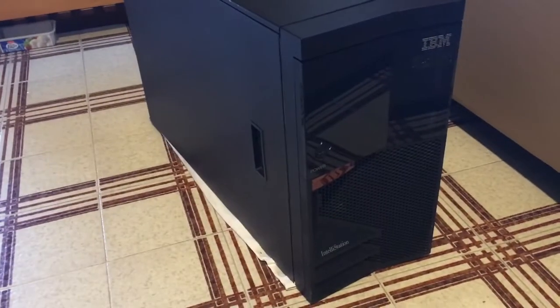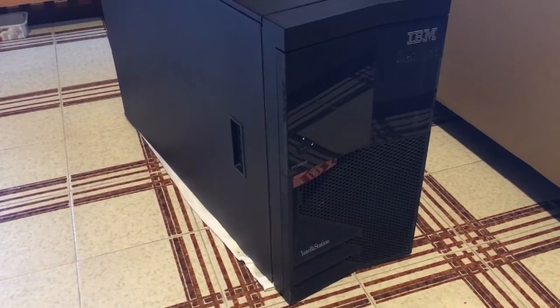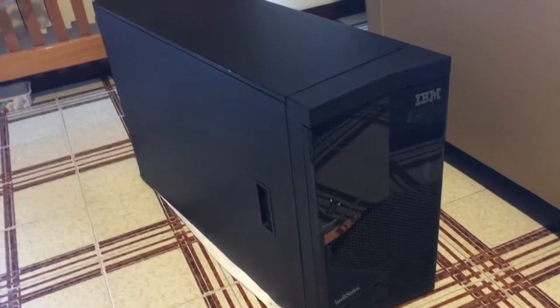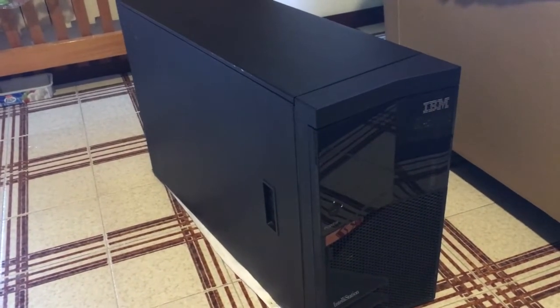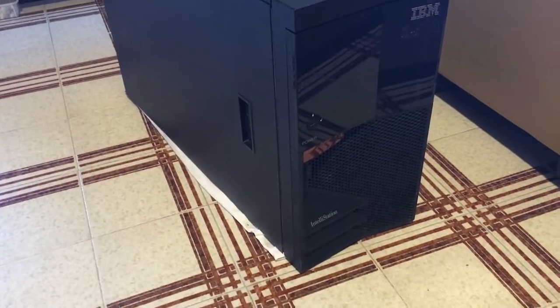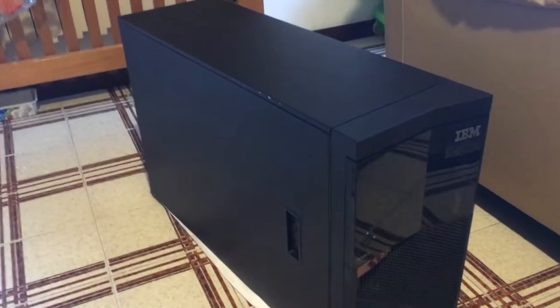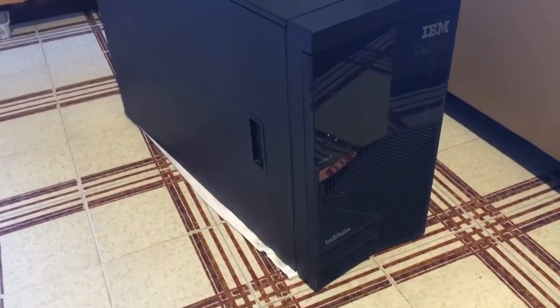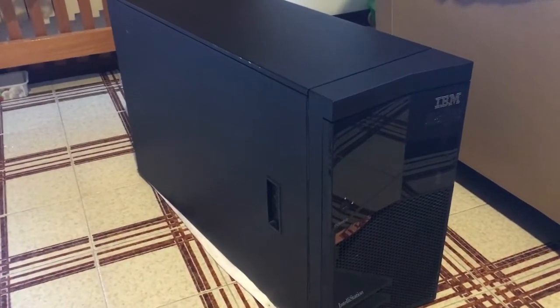This is my latest acquisition — an IBM Intellistation Power Model 265. This is a machine that sits between the RS6000 Model 170 and the Model 270, hence the 265 name. It does not have an RS6000 badge because it does not come from the RS6000 team. The Intellistation is basically a rebadged IBM eServer P-Series Model 610.